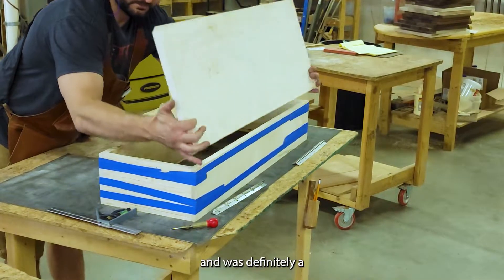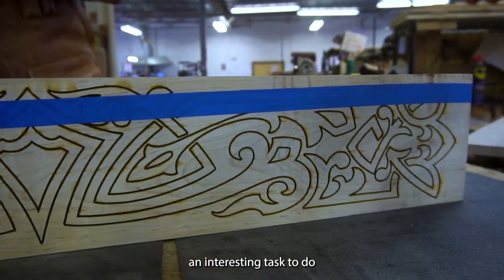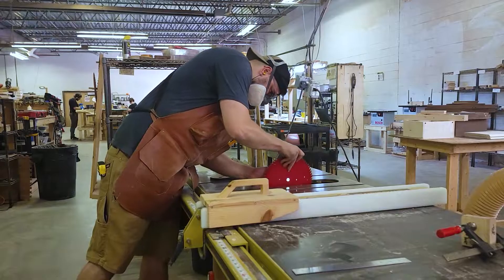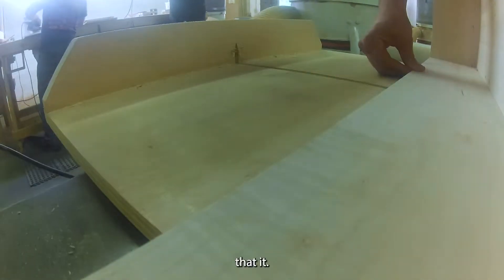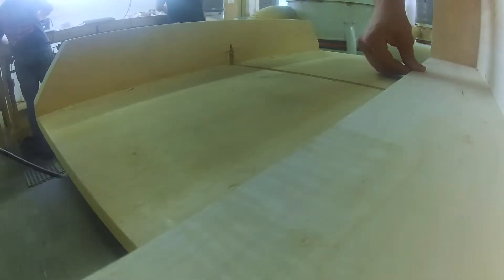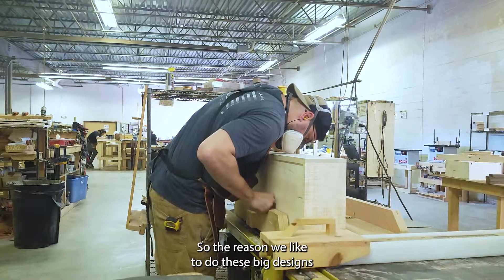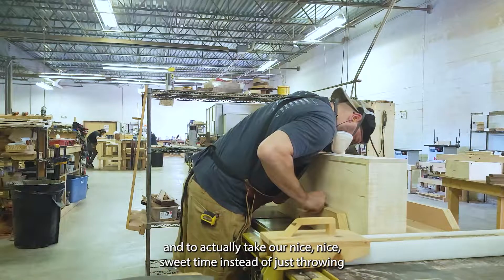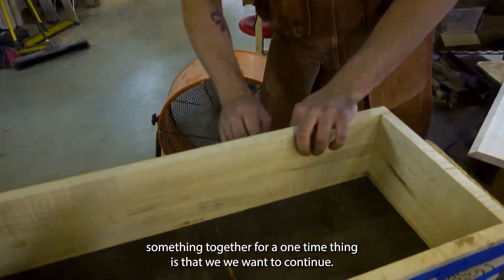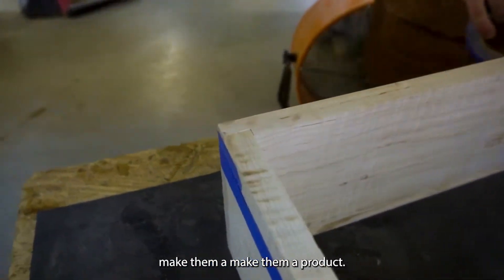This is the first prototype, however we did some extensive designing and it was definitely an interesting task. Because it's such a large piece, it required an entire design from scratch. The reason we like to do these big designs and take our time instead of just throwing something together is that we want to extrapolate on them and make them a product.